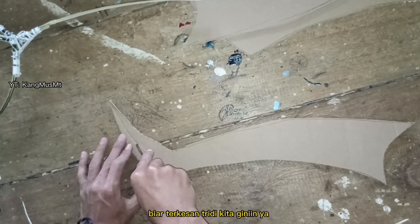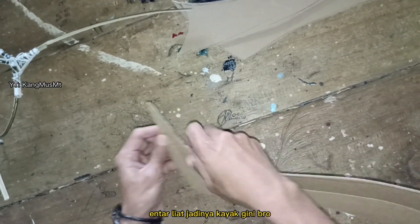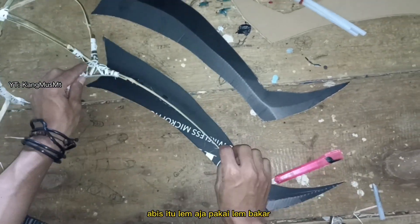Biar terkesan 3D kita giniin ya. Entar liat jadinya kayak gini bro.